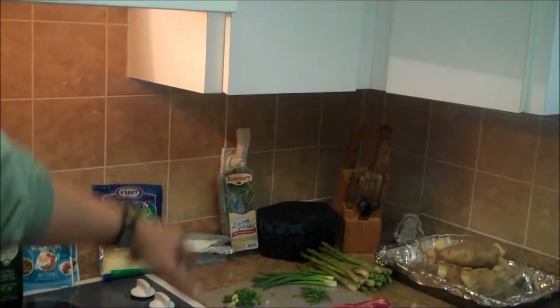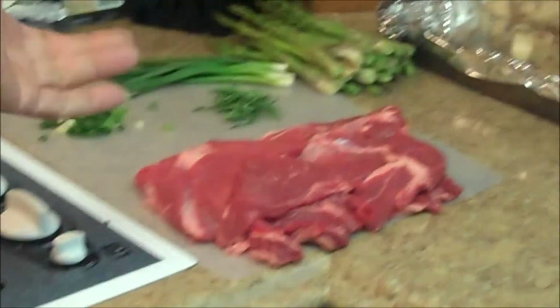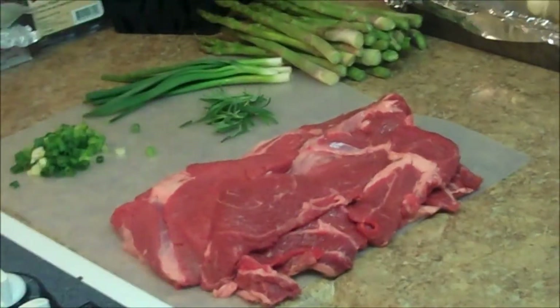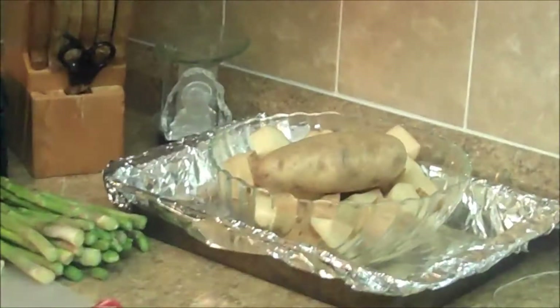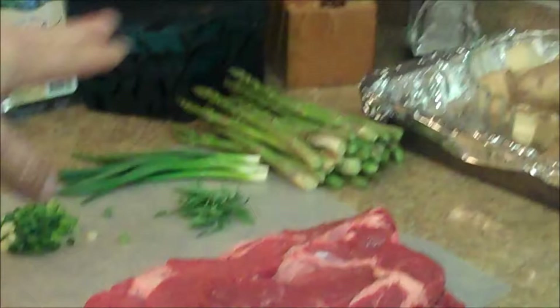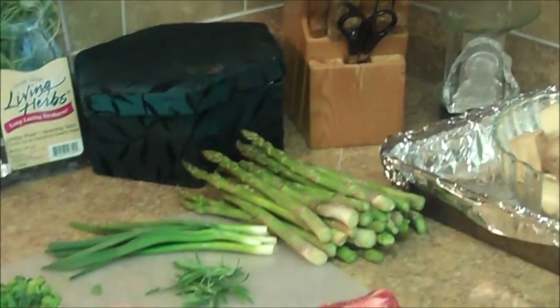Today we're going to do a steak. We had a chuck roast in the refrigerator, so we're going to use what we've got. We're going to make a roulade — stuff it with all kinds of cheeses and everything. Then we're going to make ranch potatoes. We figured it'll complement that steak very nicely with what it's going to be stuffed with. And then we're going to make fresh asparagus.